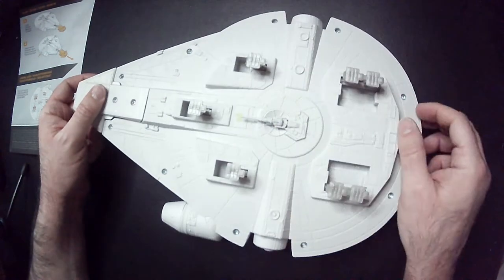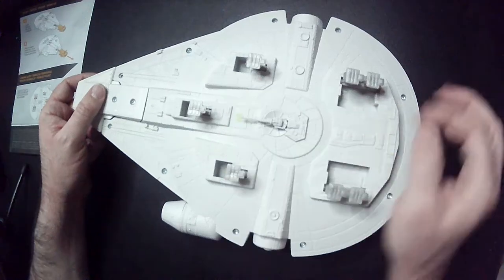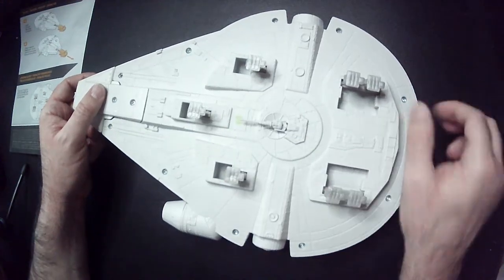It has a turret down here but it doesn't move. I guess it's a sensor. I'm a fan of the stands — it does come all together, which is nice.